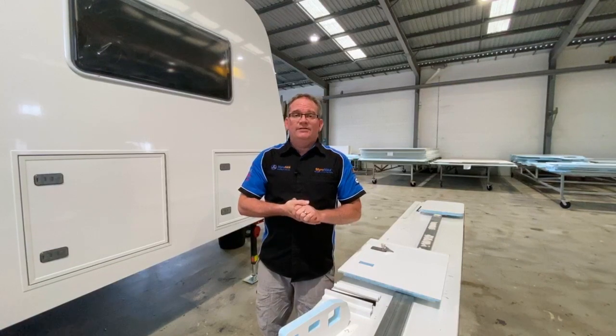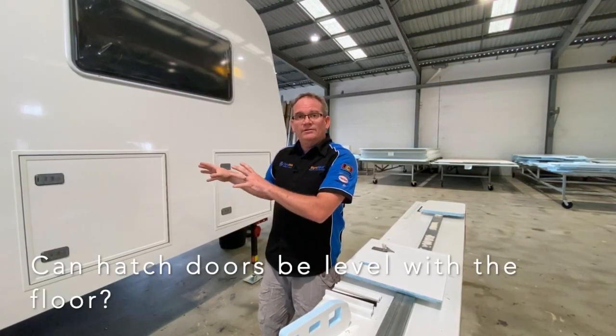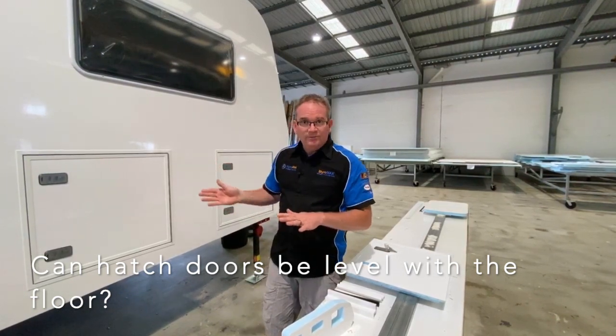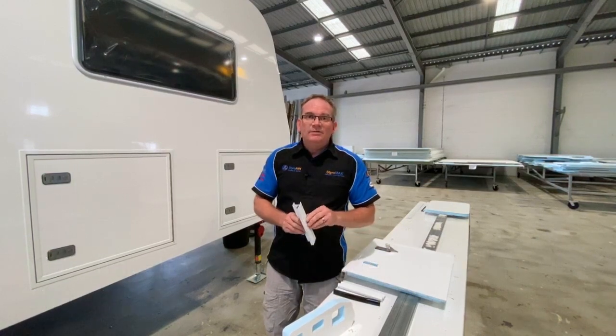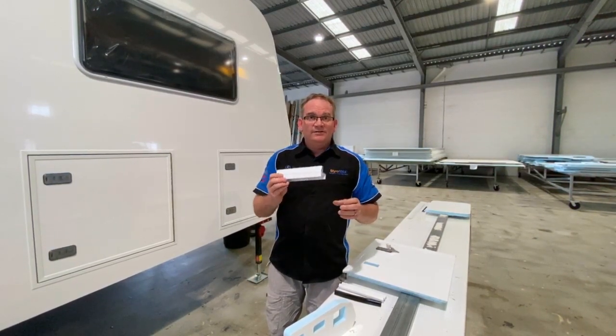Quite often we get asked if they'd like to have their hatch doors or tunnel boot doors level with the floor, so it's quite easy to sweep out any debris that might be inside after camping. Can that be made flush to the floor? Well the answer is yes, and this is how it's done.